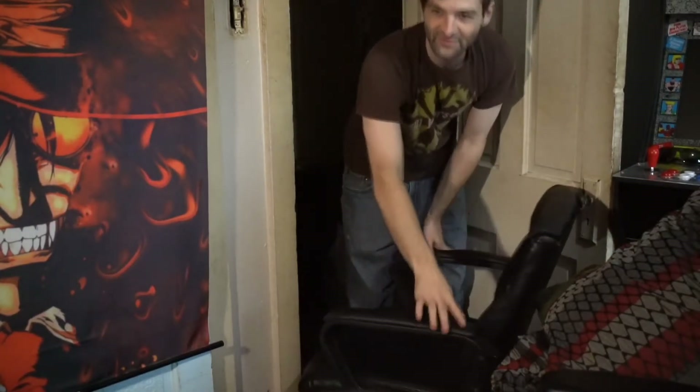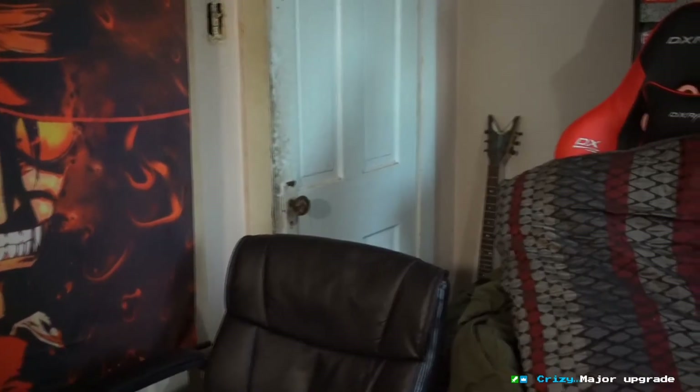That lumbar support thing actually feels really good. This is my other chair — kind of a major upgrade. Oh wait, it's got... I gotta strap in. Now I'm ready to game now that I'm fucking glued to my shirt.